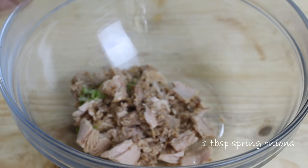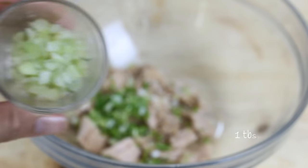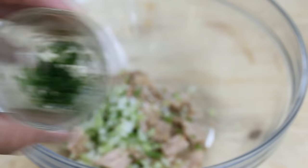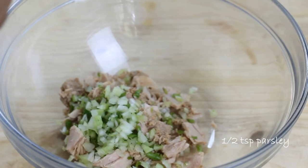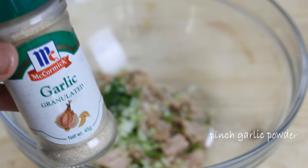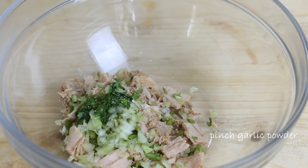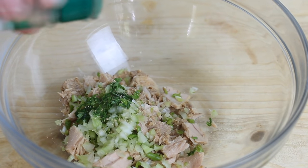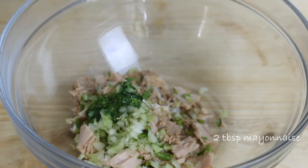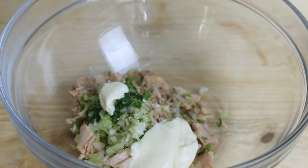I'm going to add in about a tablespoon of finely chopped spring onions, another tablespoon of chopped celery, half a teaspoon of freshly chopped parsley — and if you don't have fresh parsley, the dried stuff works just fine. After that, a dusting of granulated garlic, equivalent to about an eighth of a teaspoon. Then two tablespoons of mayo — you can adjust this accordingly. If you want it really creamy, add a little more; if you want it less creamy, add a little less.